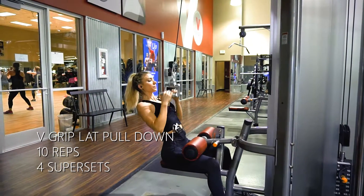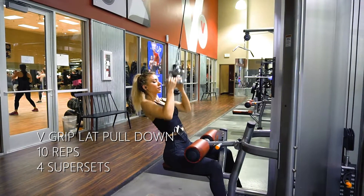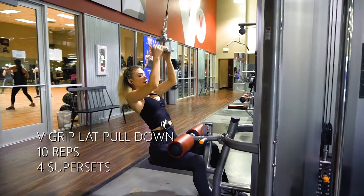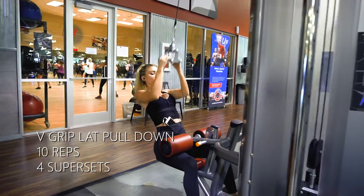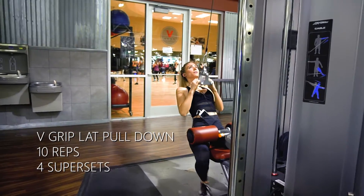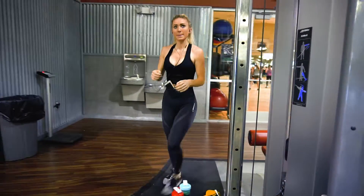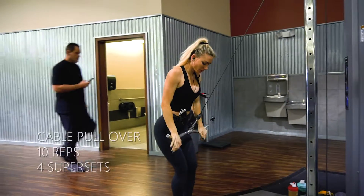Nicolette is pulling down and you can see she's pulling down with her elbows. She's keeping her body nice and straight the entire time. She's not letting her body get sucked into the machine, not pulling down with her body — she's pulling just with her elbows. And that's going to prevent her from using too much bicep because this is a back workout.